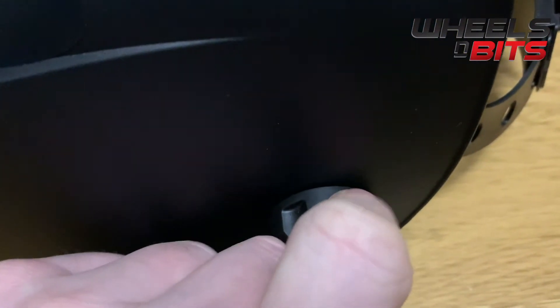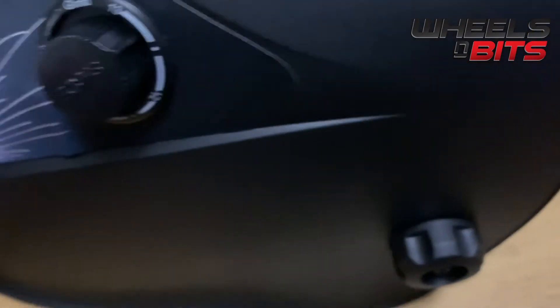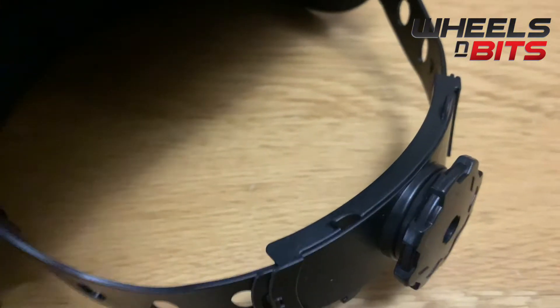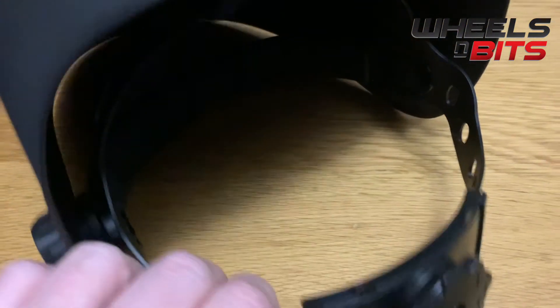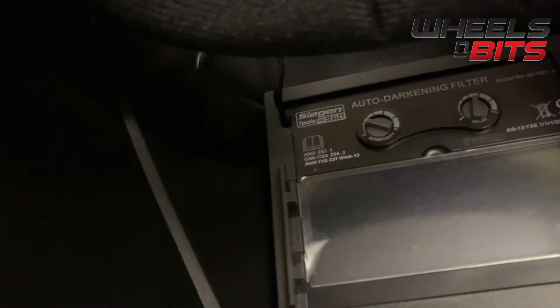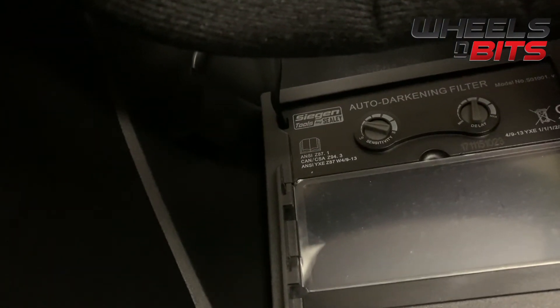On the side you've got the knob for tightening and loosening, so that when you lift the welding helmet up you have control for it folding back down. You've also got different sizing for people with larger or smaller heads. Inside, you've got the sensitivity control and the delay.